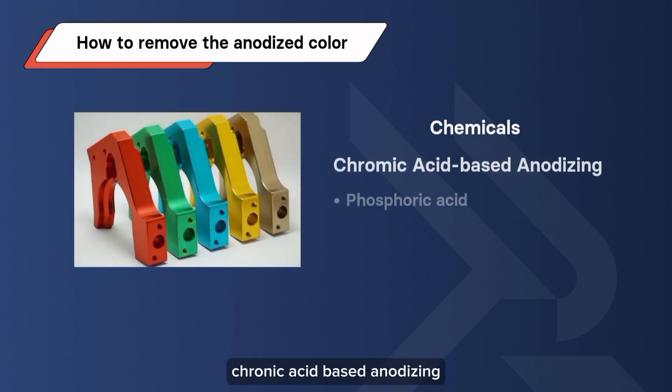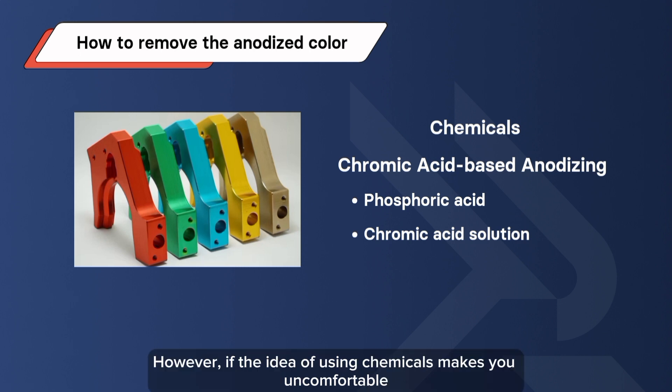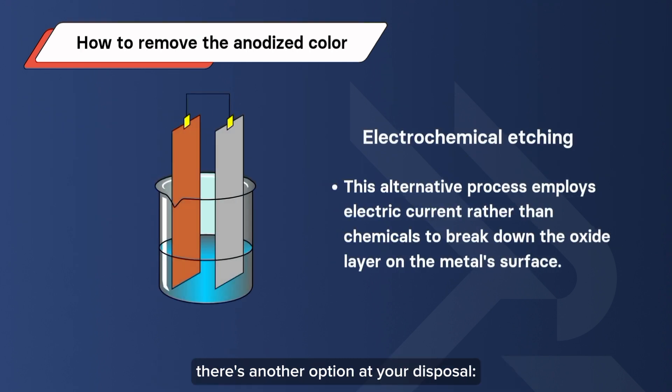On the other hand, chromic acid-based anodizing necessitates more potent substances such as phosphoric acid or a chromic acid solution. If the idea of using chemicals makes you uncomfortable, there's another option at your disposal: electrochemical etching. This alternative process employs electric current rather than chemicals to break down the oxide layer on the metal surface.